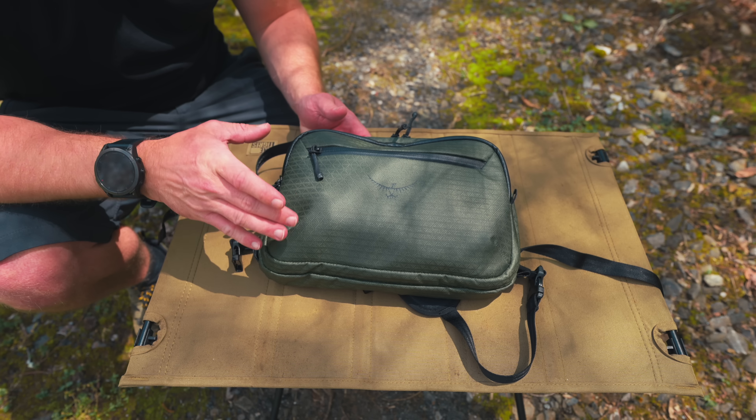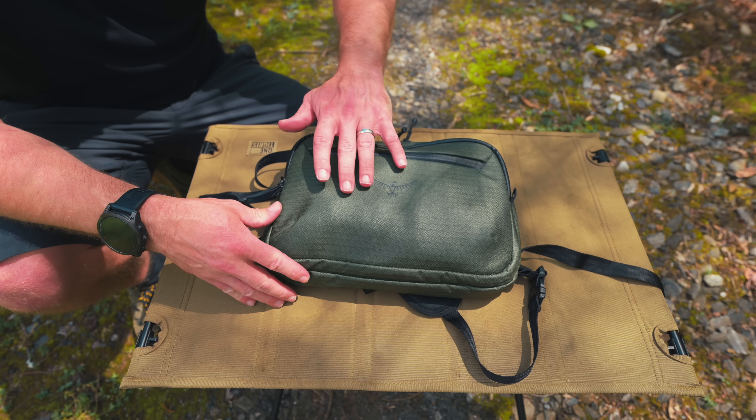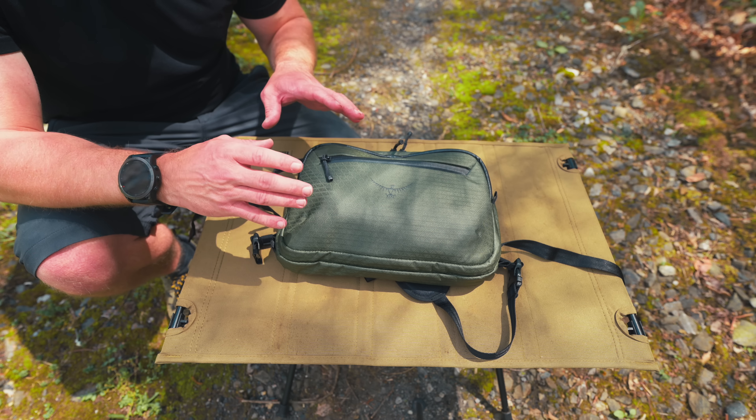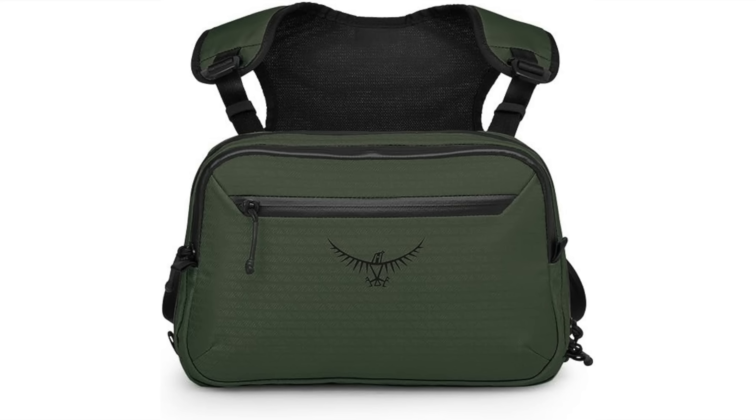The first thing that really stands out, at least to me, is how shiny this material is. Unfortunately, when you look at pictures of this product online, the material is not shiny — it's a matte sort of finish to it. With that being said, let's go over the features.